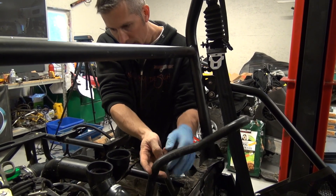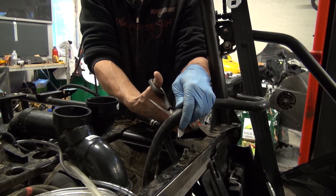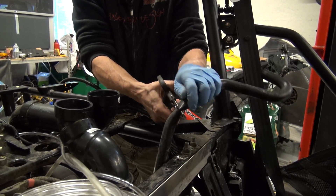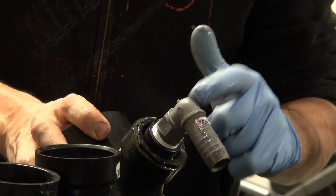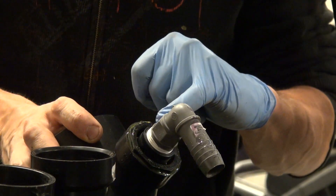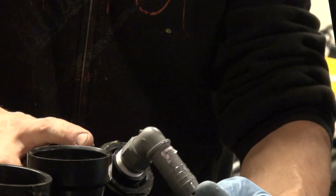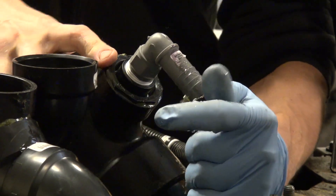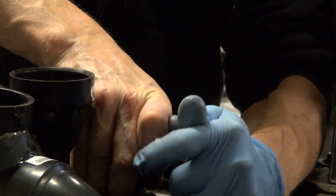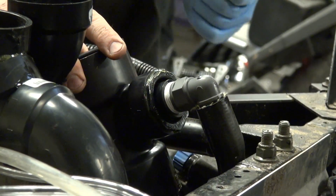There's a bend here, almost a 90-degree bend — I'm just going to cut it right at that. Now this little 90-degree fitting is actually a three-quarter inch — it's right in that tube and it actually screws in, threaded into this little fitting. I just put a little lubricant on there to get this down so I'm not fighting with it.